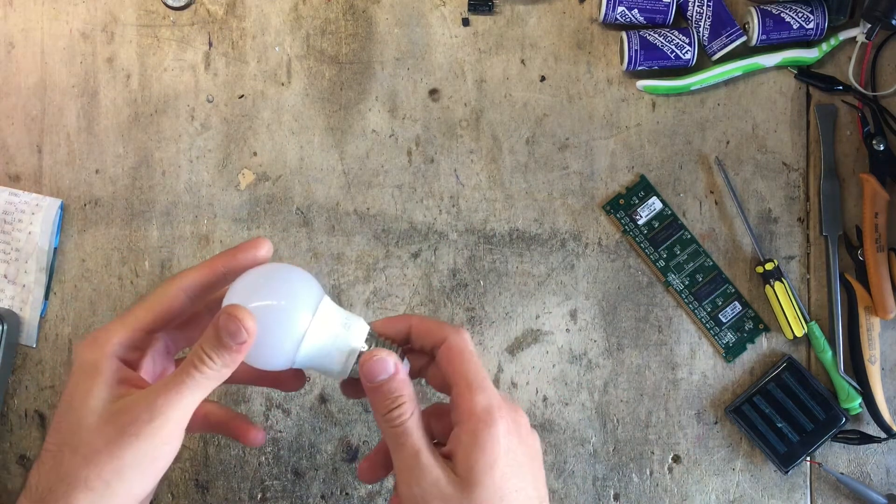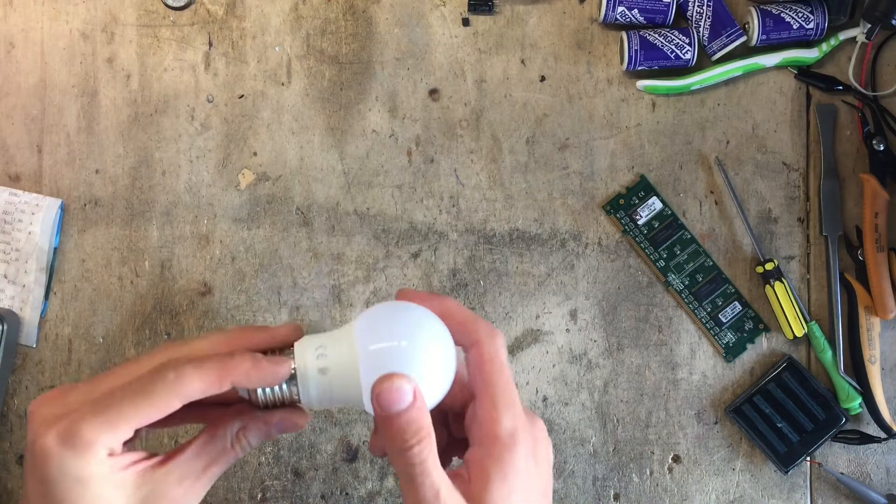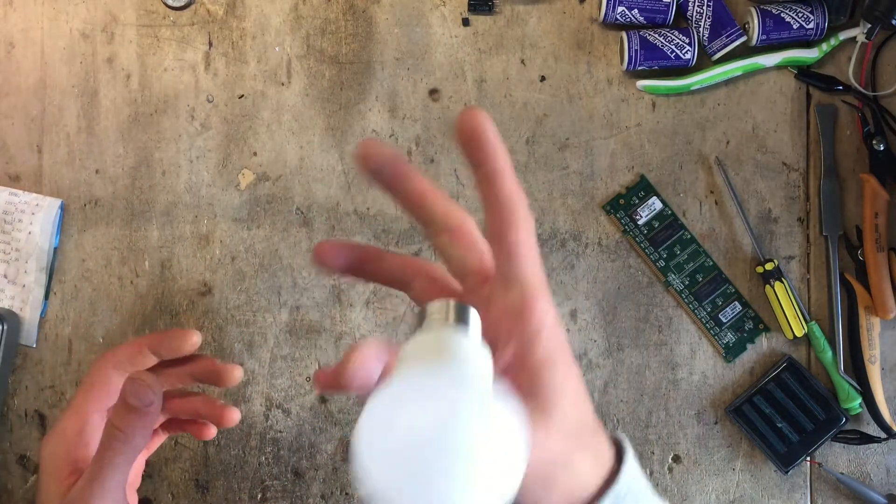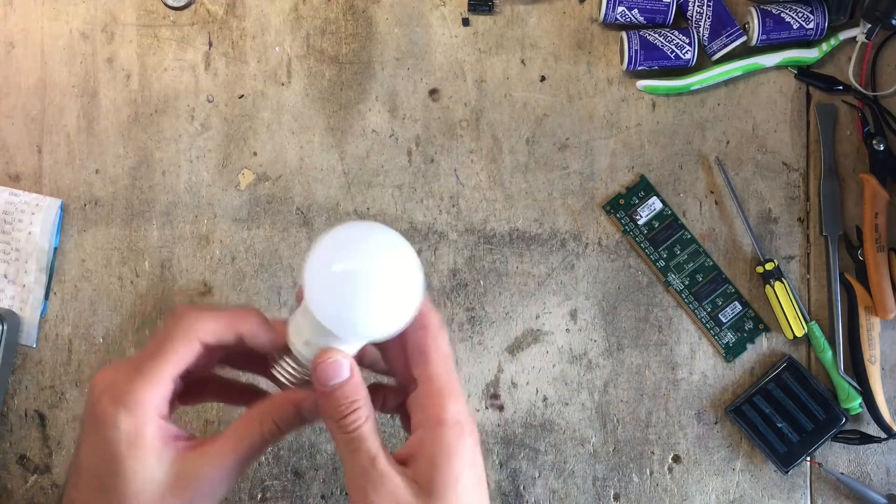It's teardown time with the 400 lumen IKEA Riot. This 99 cent bulb — I'm super curious to know what's inside of it, so let's get on with it.